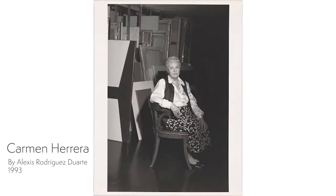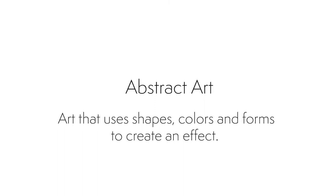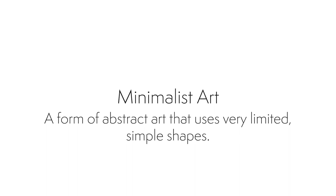Carmen Herrera is a Cuban-American abstract minimalist painter. Abstract art is art that isn't meant to represent anything real. Instead, it uses shapes, colors, and forms to create an effect. Minimalist art is a form of abstract art that includes very limited, simple shapes.